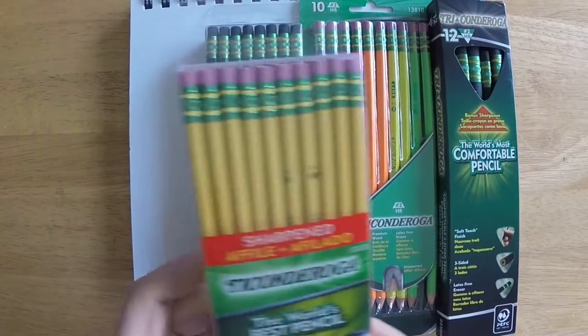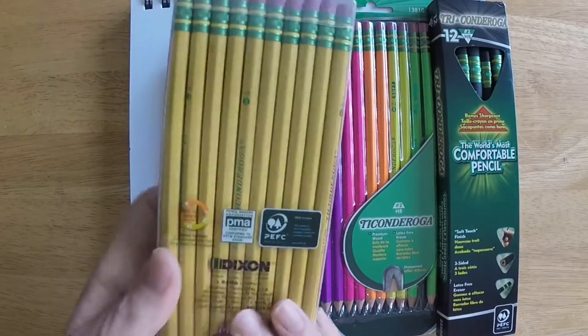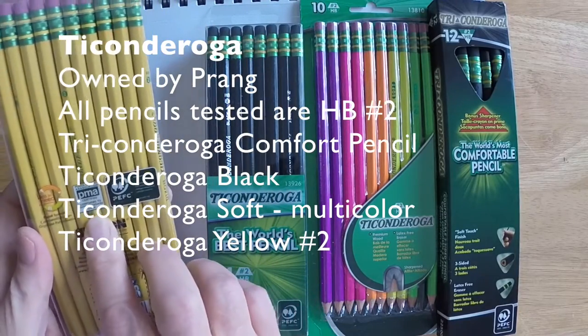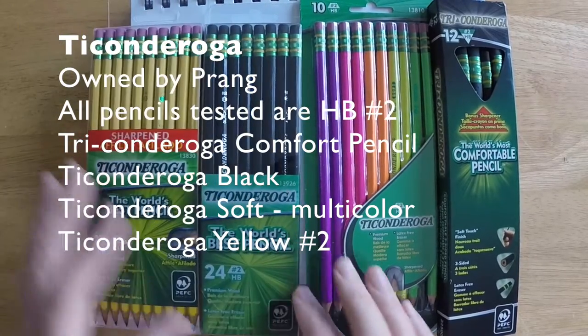Hi there, this is Marty Owings from OwingsArt.com, that's O-W-I-N-G-S-A-R-T.com. Thanks for stopping by today as we take a look at several different types of Ticonderoga Pencil.